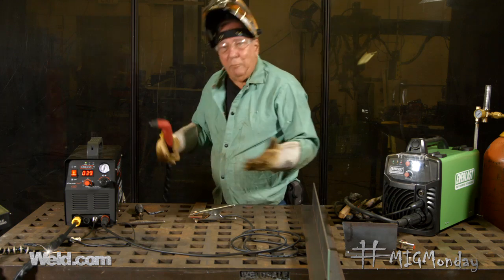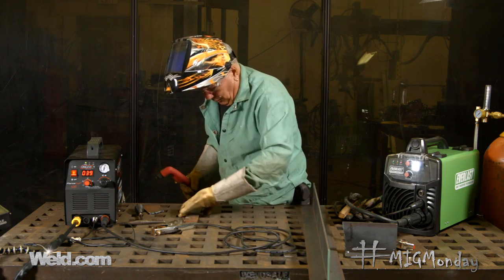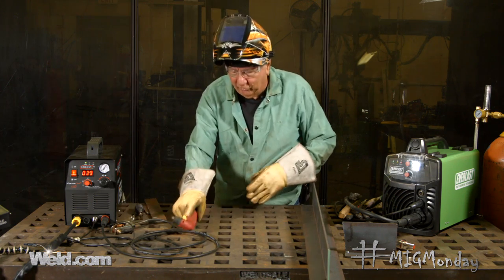There you go — quick cut, no hacksawing, works really well. Let's do another one. That beats a hacksaw any day. So that's thin material, and you can do that to your heart's content — you can cut out patterns, doesn't really matter what.